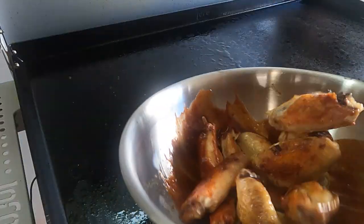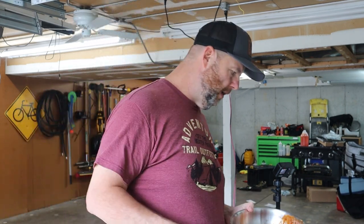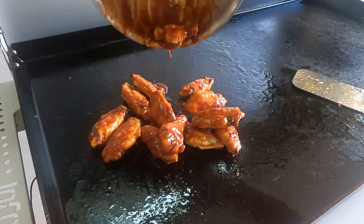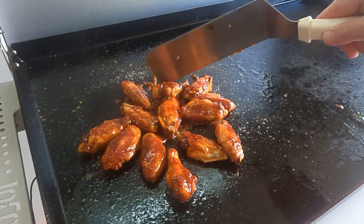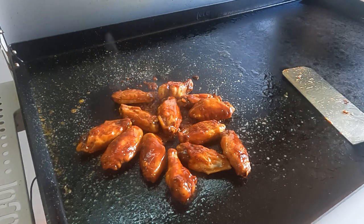Next step, let's get the wings in the sauce and toss them up real nice. Normally this is where you'd eat your wings, but Daytona style has one more step — put them back on the griddle and caramelize them. Cook them up a little, get all those sugars going.